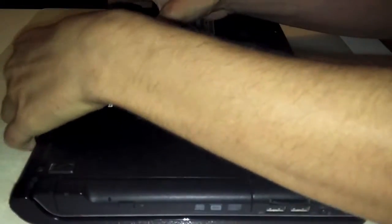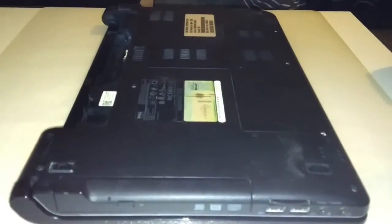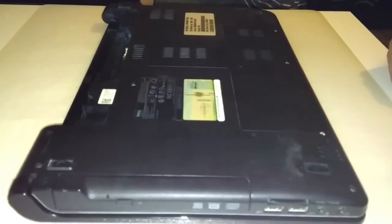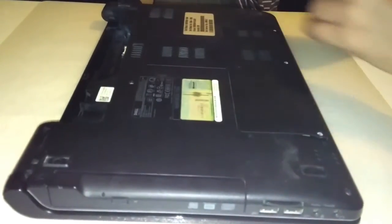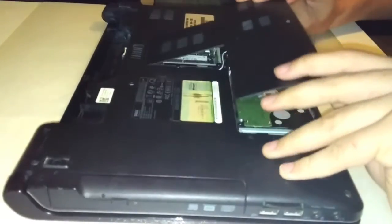First of all, remove the battery. And then remove the 3 screws of the plastic cover that hides the RAM and hard disk. Now pull out the plastic cover and remove it.